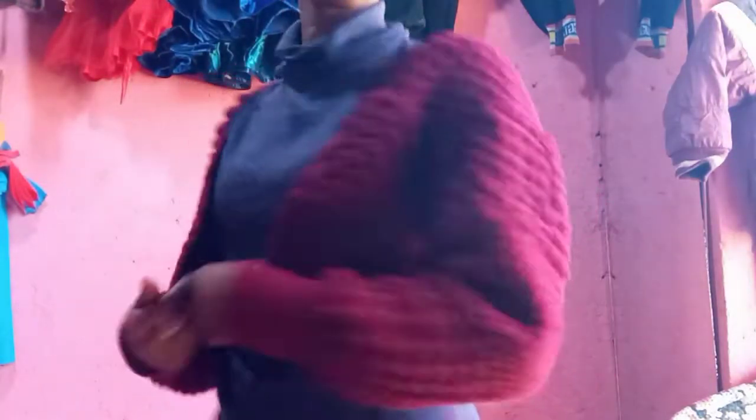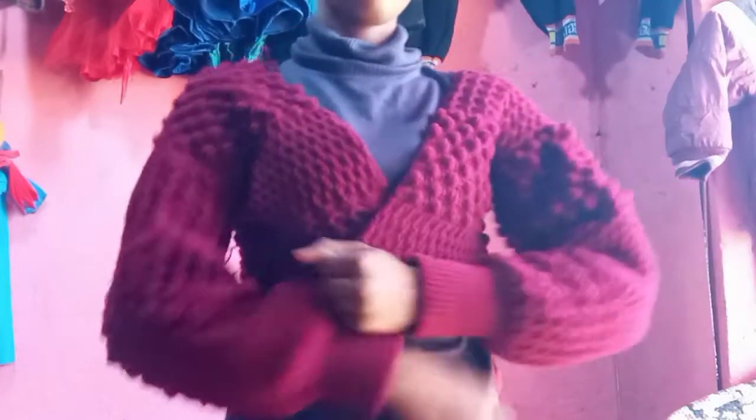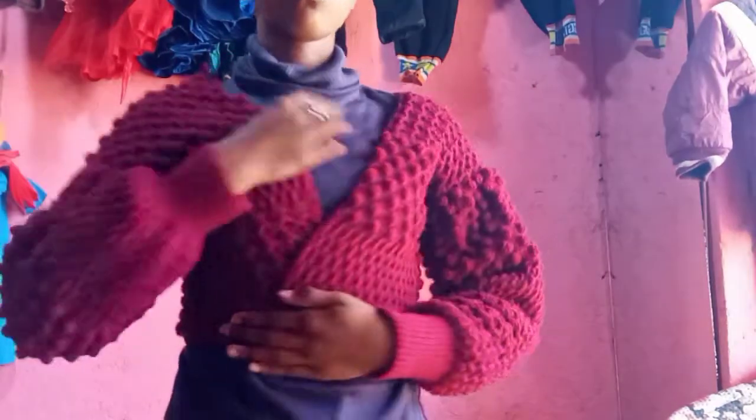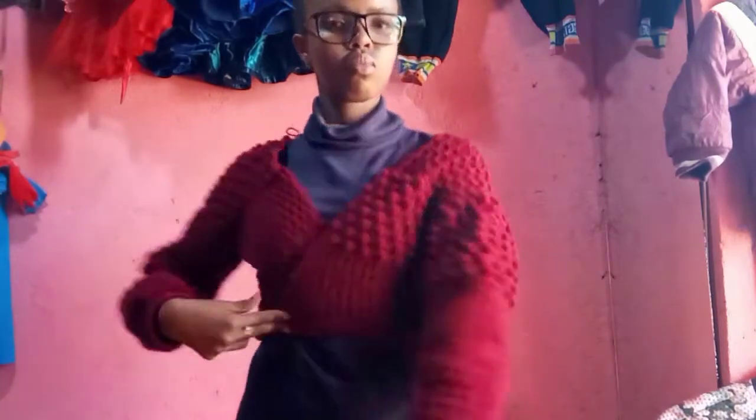I decided to just have it with this raggedy look without finishing off the edges, the sides of the neck, or the bottom. You have three ways of wearing this cardigan: the first way is how I'm wearing it now; the second way is adding the rim at the bottom to cinch it in; the third way is connecting it permanently with your yarn from the top. I love it and I hope you do too — I can't wait to see your creations, your additions, and the patterns and colors you use.